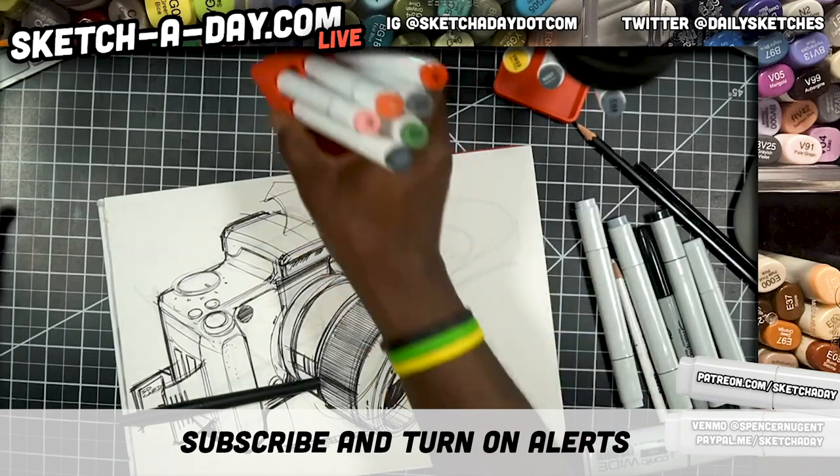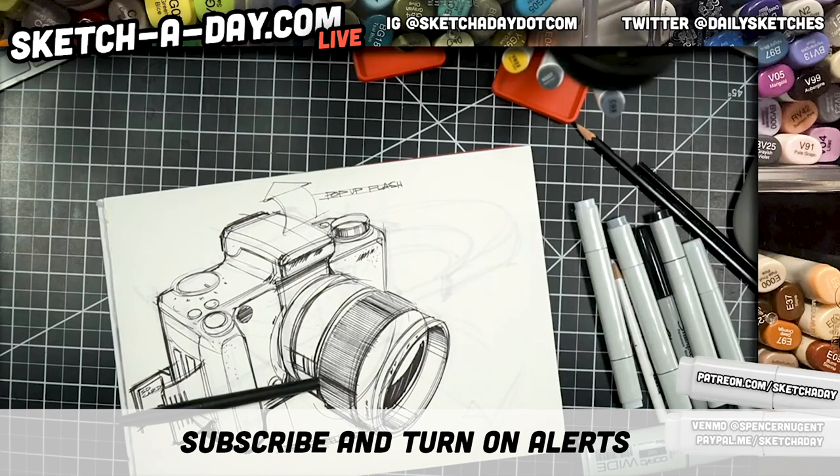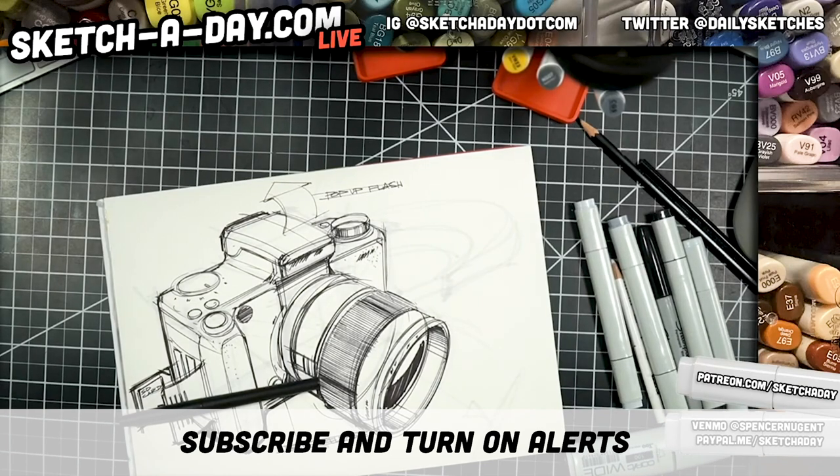EOS RP — dang, those are really, really good. I'm legit jealous. I was looking at the Nikon Z6 because I have the D800 and I wasn't quite sure which direction to go.